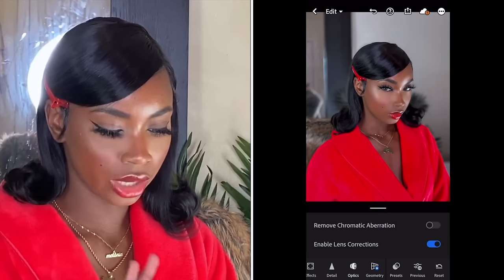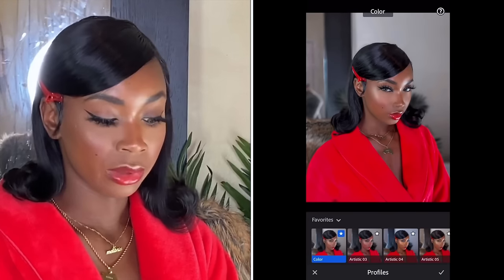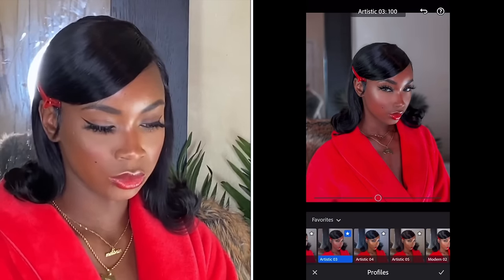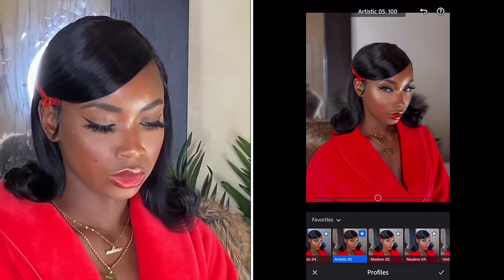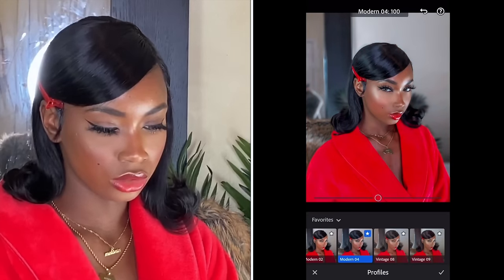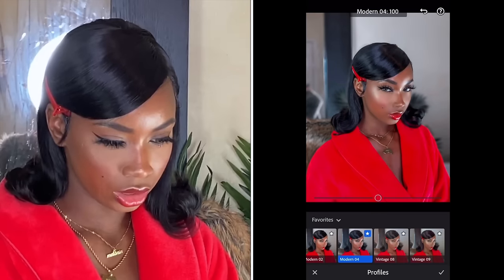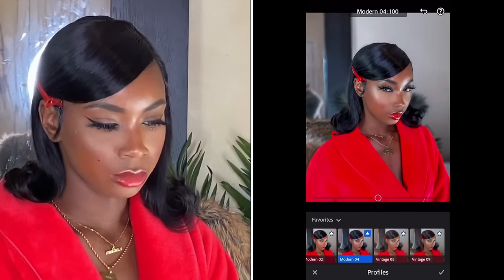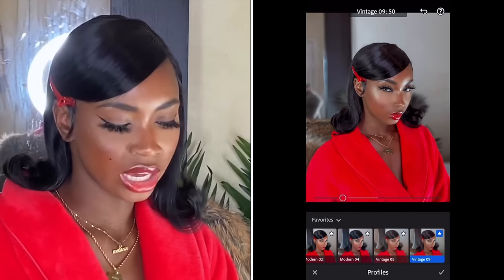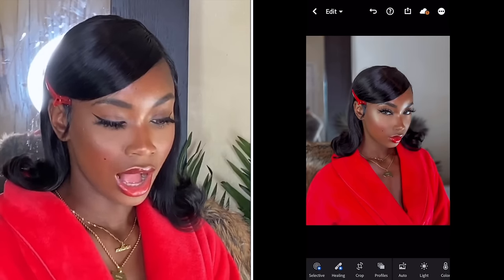Once I'm done with all of that, I go to Profiles. There are a lot of options but these are my faves that I use most of the time — I mostly use Modern 2, Modern 4, or Vintage. For this picture, I can either use Vintage 9 or Modern 4. I usually bring it down to 50 and then choose accordingly. I'm going to go Vintage — because I feel like the hair and everything, the look, is giving me vintage vibes. Before, after — before, after. I am satisfied with this picture.